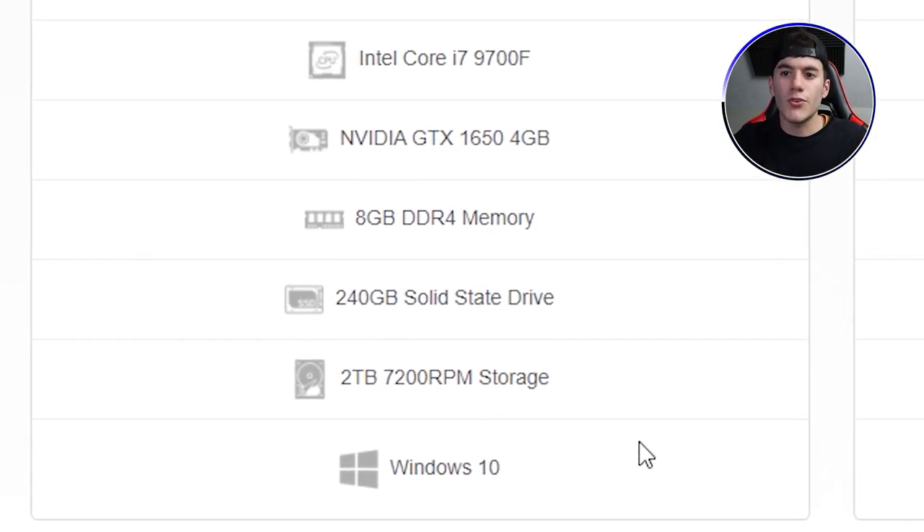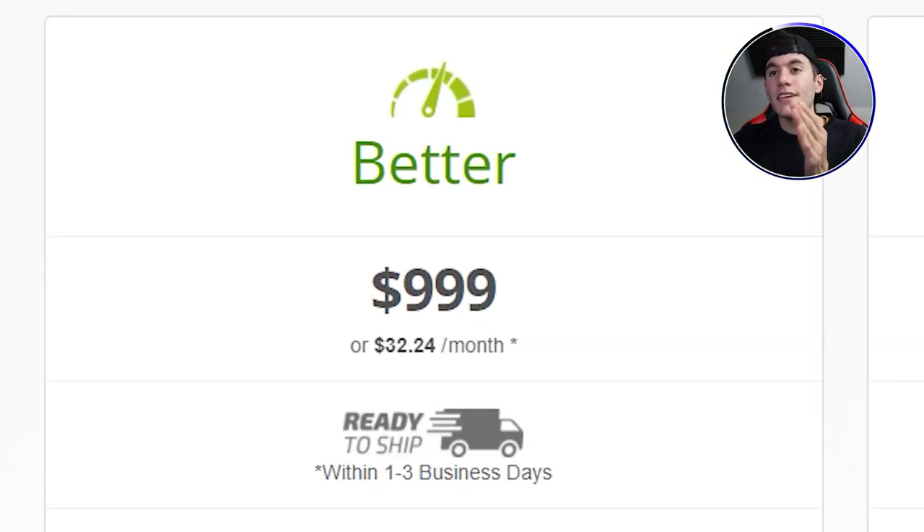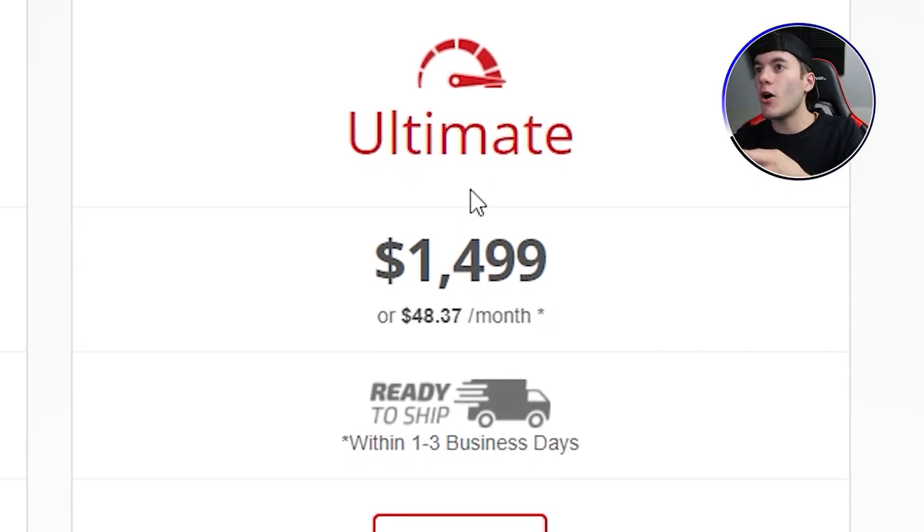Both tiers come with Windows 10, which is good and has antivirus already attached. Overall, the Better tier is not going to be good for a gaming PC whatsoever. For a streaming PC, yes — it's not overkill and it's enough to run a stream successfully. But for gaming, absolutely not. I'm sure employees there will tell you it's good for gaming, but trust me, it's not.